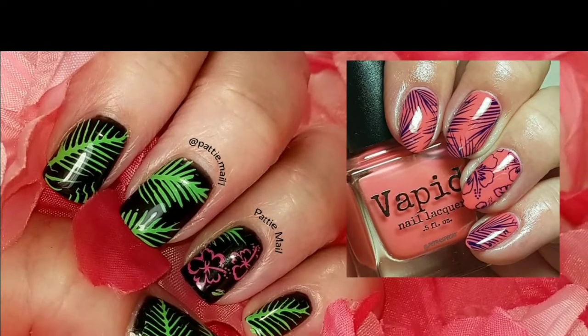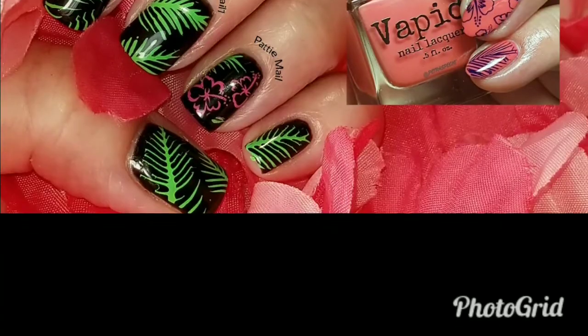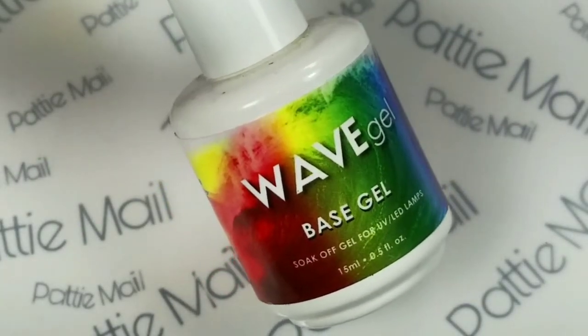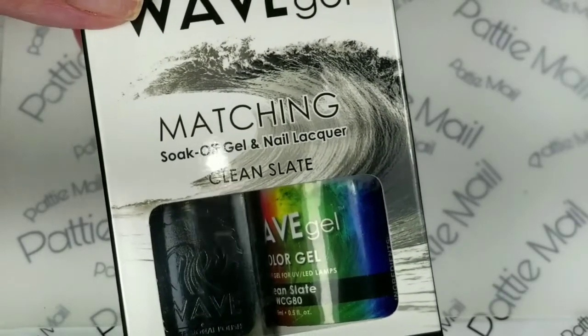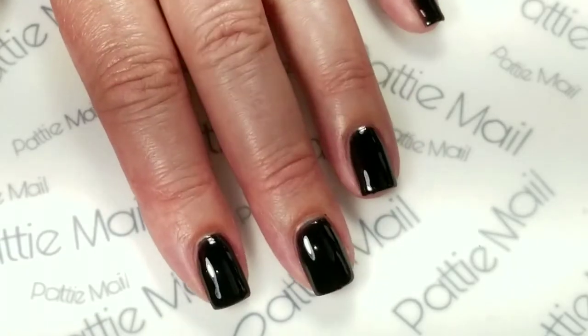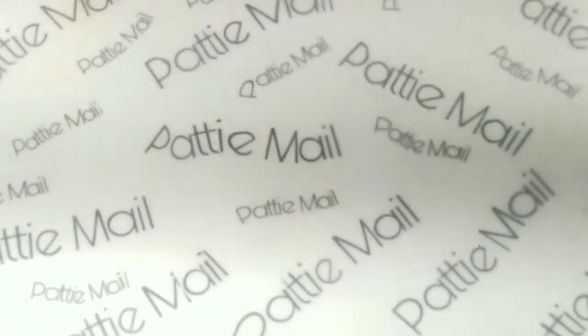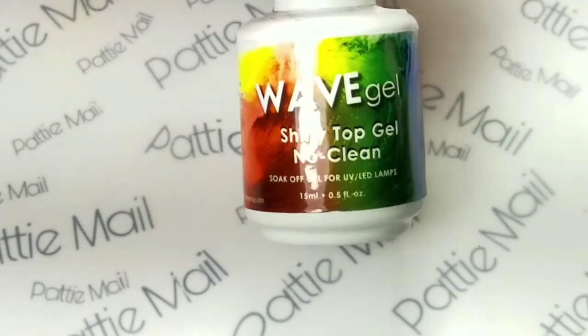So let's get started! First I'm going to apply Wave Gel's base gel, then Wave Gel's Clean Slate. I have two coats of Clean Slate on, and I also put on the Wave Gel Shiny No Clean Top Coat.